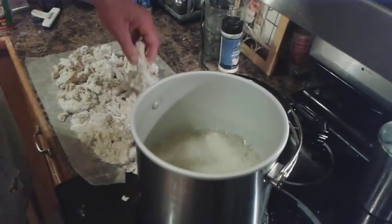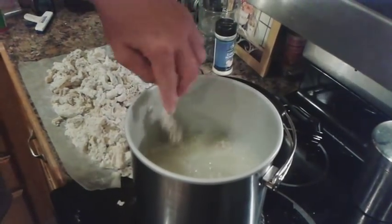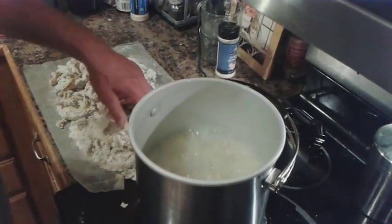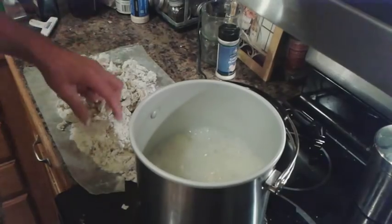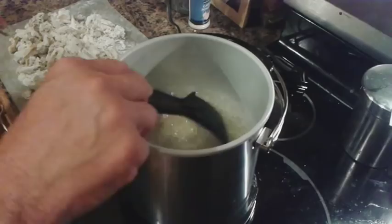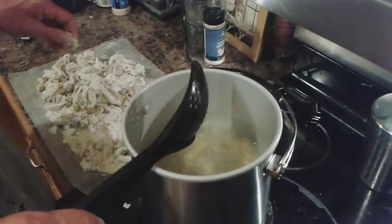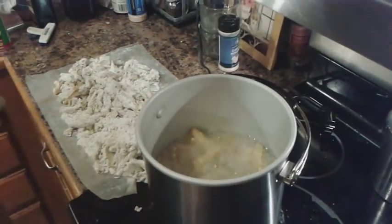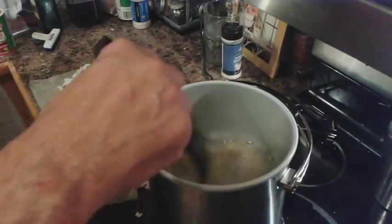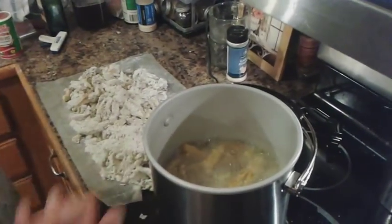So you just keep throwing the large ones in there — look at that nice one. Then start putting some medium ones in to fill the gaps in between the large ones. Every so often I'll just agitate them a little bit. We'll get back with you when we take them out.